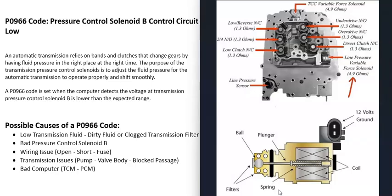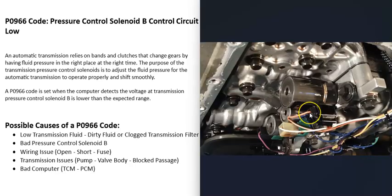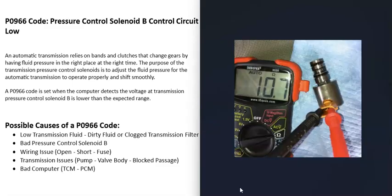Be sure to get schematics for your particular vehicle. The next possible cause is a wiring issue going to the solenoid. If you're not getting voltage to it, there might be an open or short inside the wires going back to the computer. Be sure to check for any blown fuses, especially if you're not getting power to it. With a multimeter, you can test the solenoid and the wiring going to it.